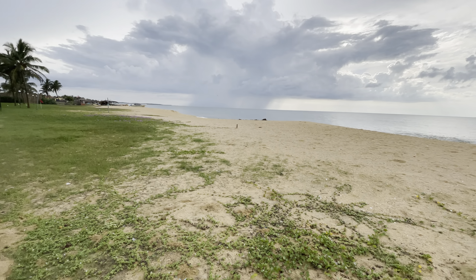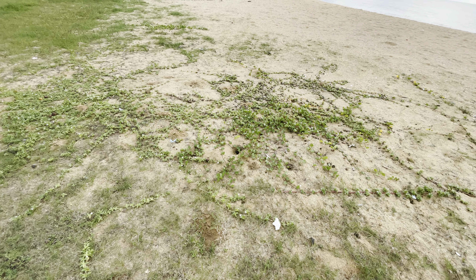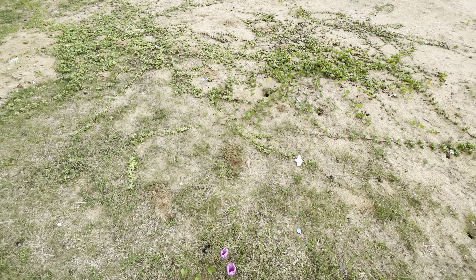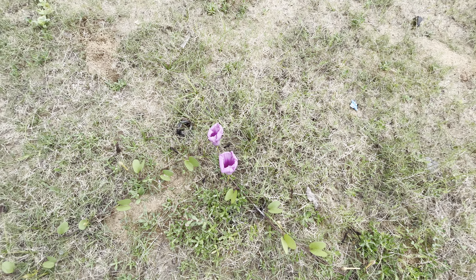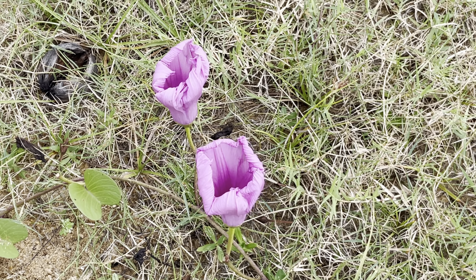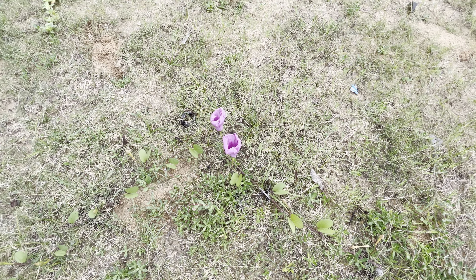Let's look at some of the flowers over here. These holes that you see are made by the crabs living around here. And over here, some nice looking flowers. At standard 2x that looks crisp and sharp, and at 1x wide angle.